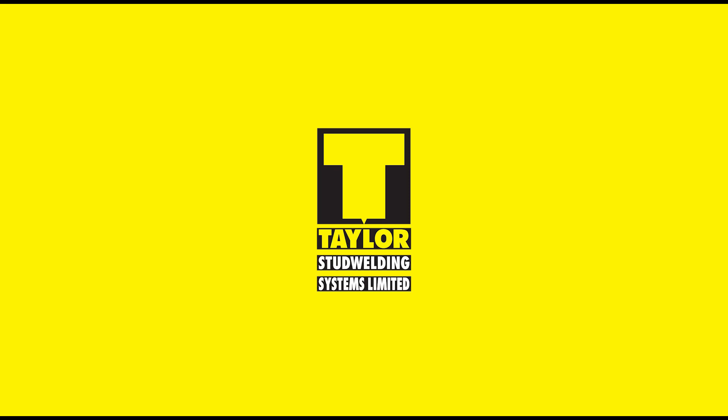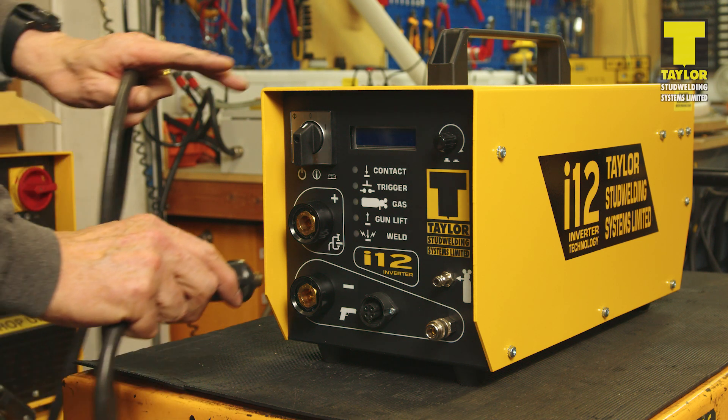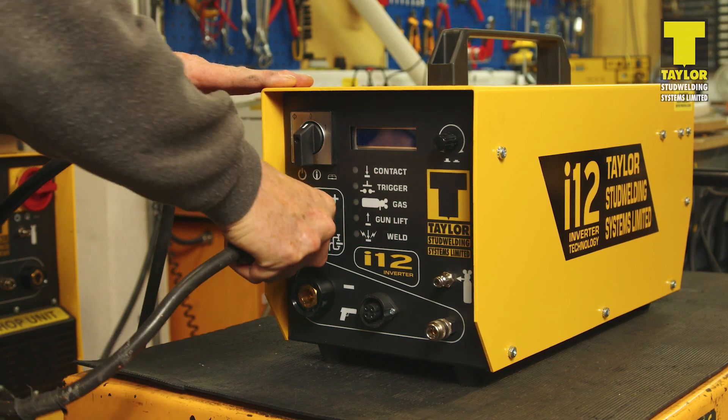In this short video, we will go over how to set up a Taylor Stud Welding Systems i12 controller. Having set up the controller in an appropriate location and connected it to a suitable mains supply, connect the welding earth cable to the controller, insert the plug and twist until it locks.